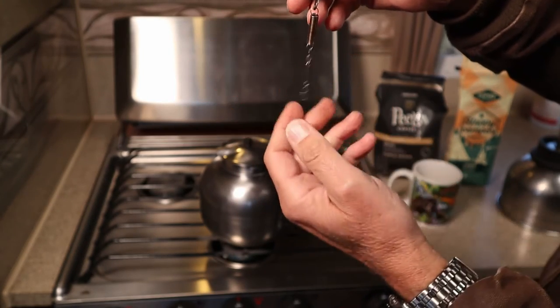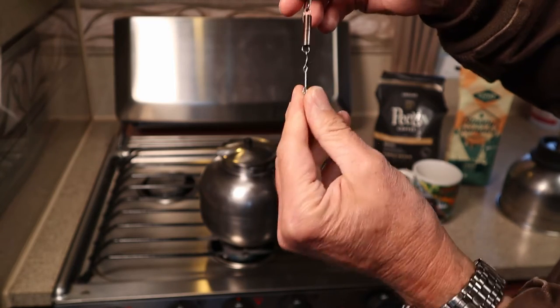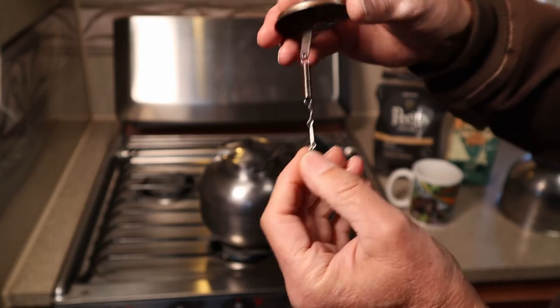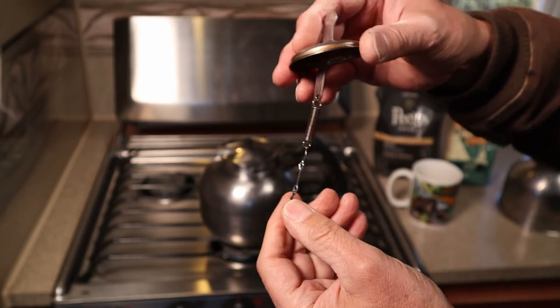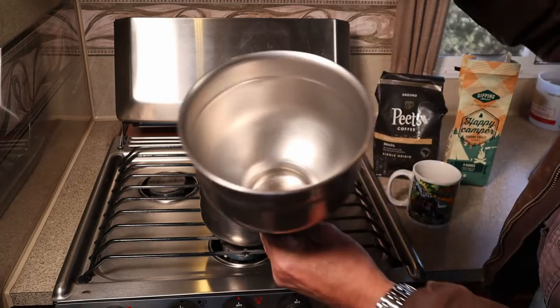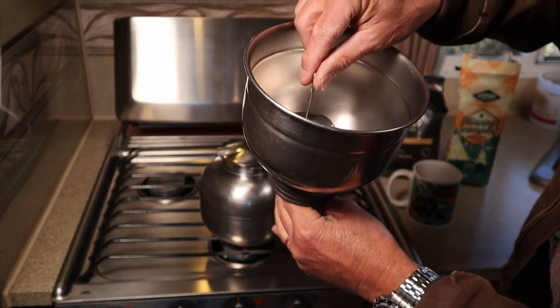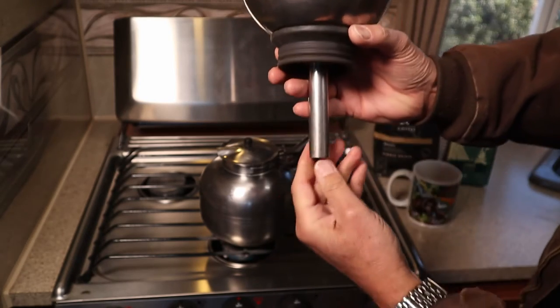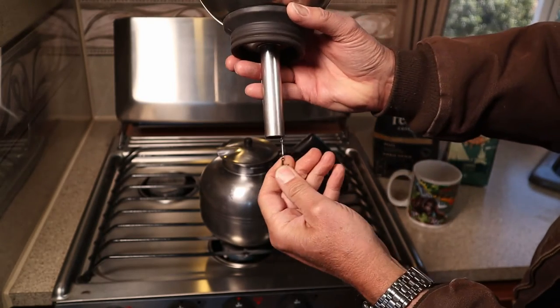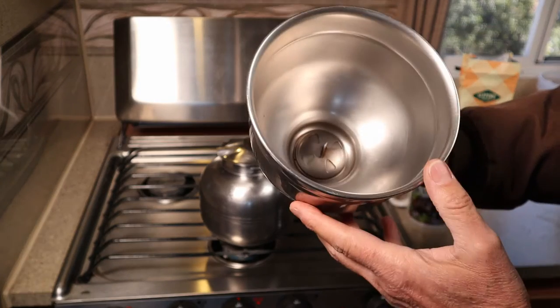There used to be a little extra tab that you could grab a hold of, but at some point in the last few years I lost that little piece. So the hooks just drop down inside the tube like so, and then you just kind of reach in there and grab a hold of it — and I always use the tighter hook.